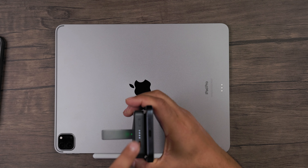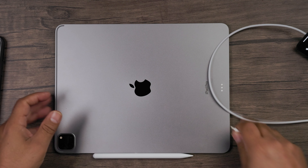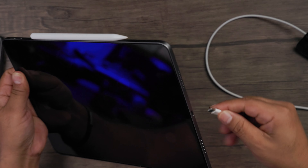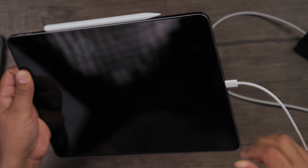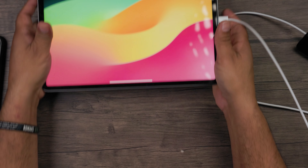Let's go ahead and charge this as well, because remember, this also has a USB-C charging port. We'll see it right there — let's go ahead and plug this in. And now we can go ahead and charge our iPad. And just like that, charging just like that.